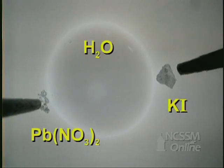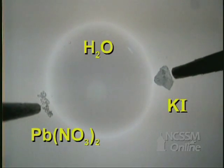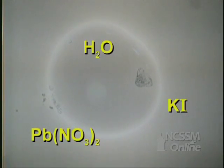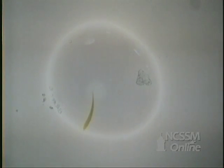To get a closer look at a double displacement reaction, we will use a microscope camera to see the reaction between lead nitrate and potassium iodide. A drop of water is placed on a microscope slide and a crystal of each compound is placed on each side.